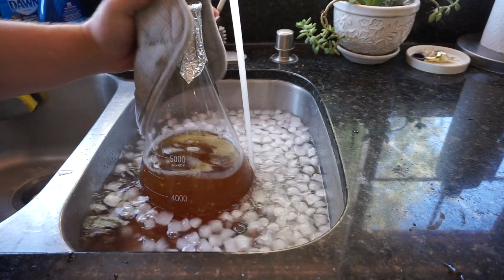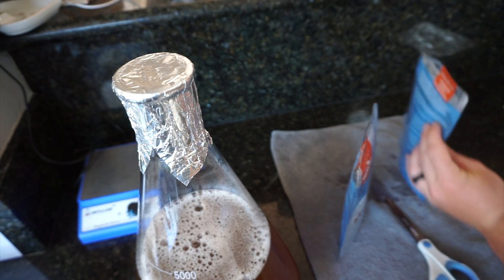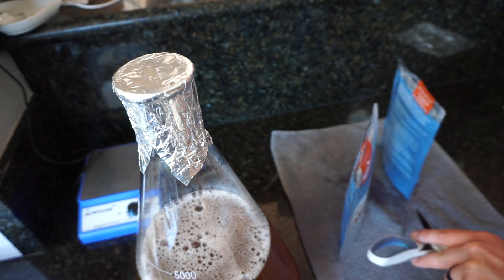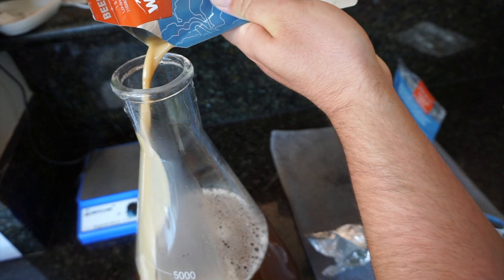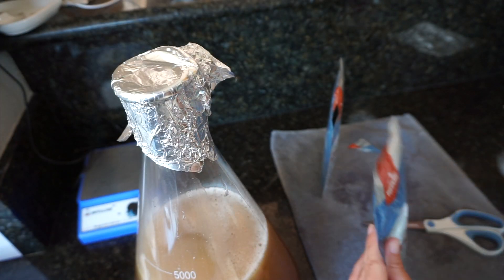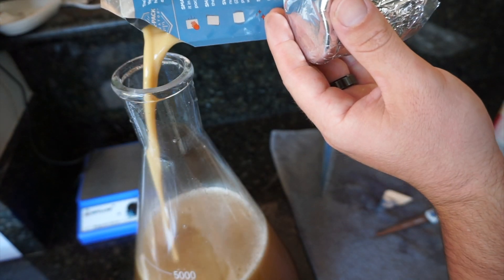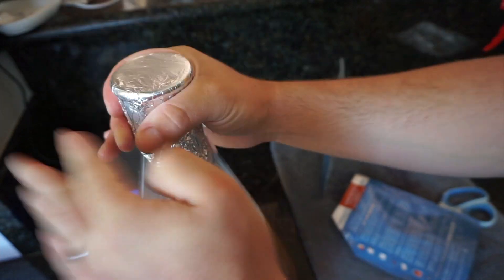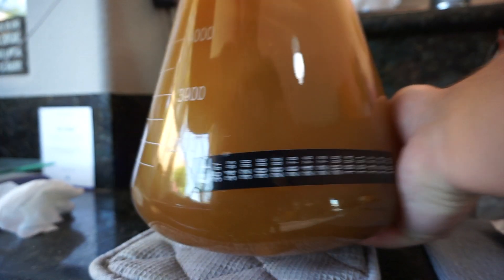Bring it down to about fermentation temperature. Starters can go at a higher temperature — I usually shoot for 70°F, but if the house is colder I'll pitch the yeast at 75 or 80. Depending on the yeast strain, it can tolerate higher temperatures; I pitched mine in at about 77 degrees. Once that's done, sanitize the scissors and the packets and pour the yeast in. Then you're pretty much done — put it on the stir plate and you wait.